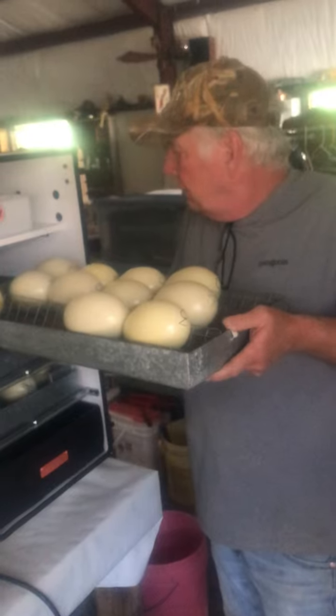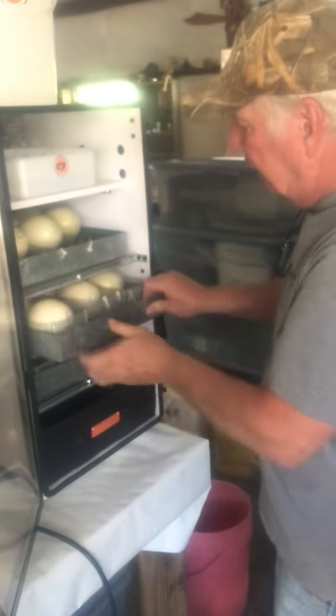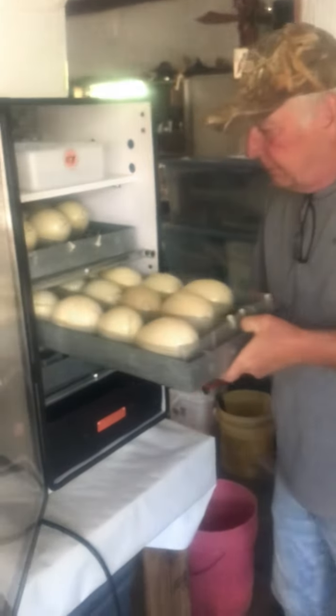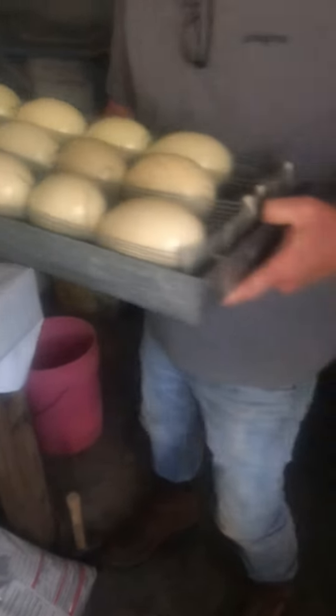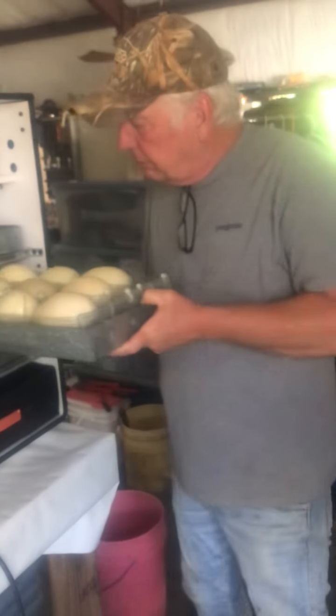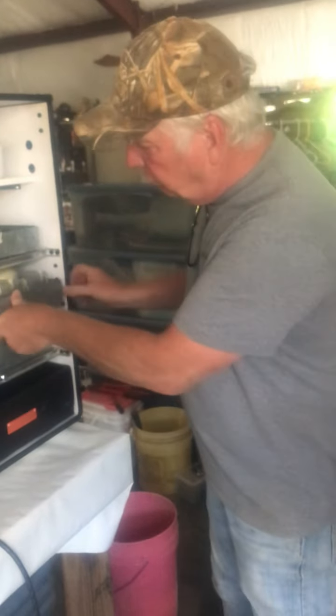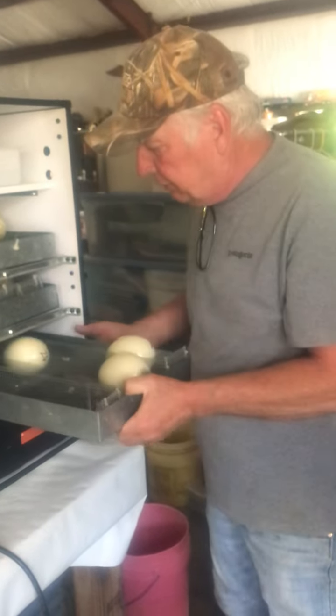We're going to take a look at a few trays. We're actually putting a few new eggs in the incubator today. These are trays of Rhea eggs, just so you can see what the eggs look like. We've been putting extra food to the Rheas and lots of vitamins, and hopefully we'll have a good successful hatch.